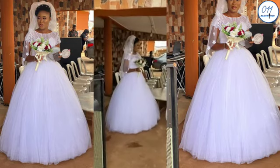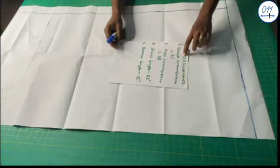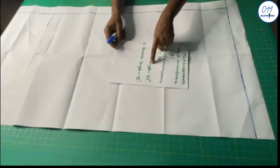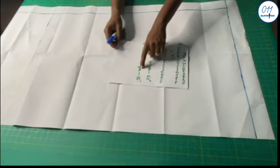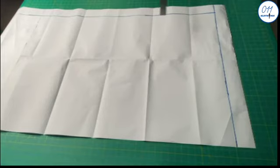So now let's get right into the tutorial. The first thing I intend to do is to draw the basic skirt pattern for this wedding dress. I'll be working with the following measurements: waist circumference 31 inches, hip circumference 38 inches, dress length 62 inches, length of the upper bodice 15 inches.